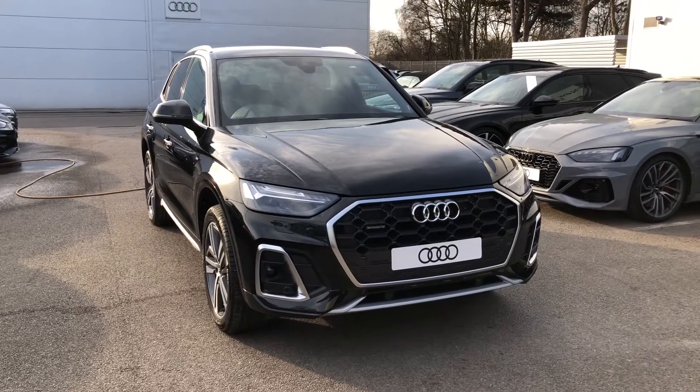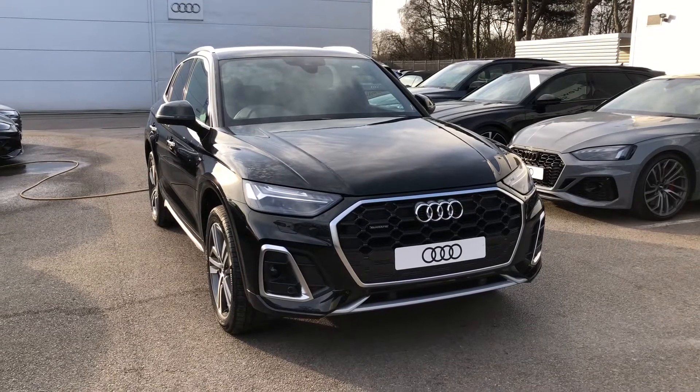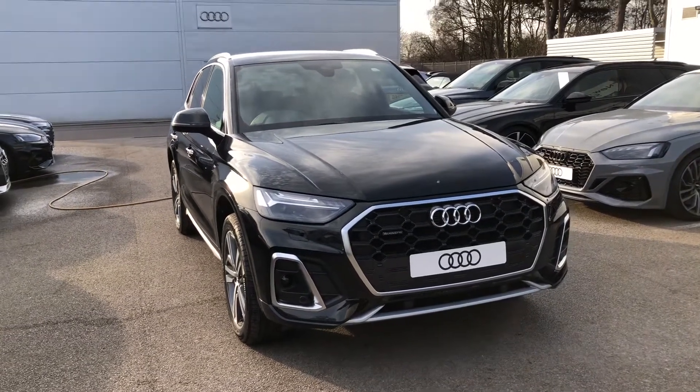Hello, welcome to Crew Audi. Here we've got a gorgeous Audi Q5 2.0 TDI S-line finished in Mythos black.